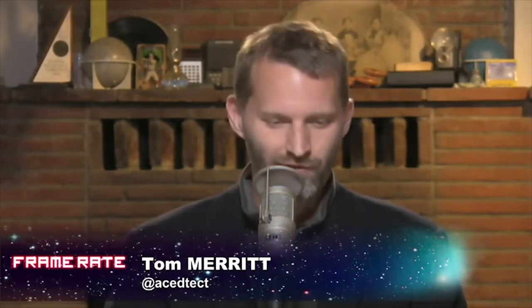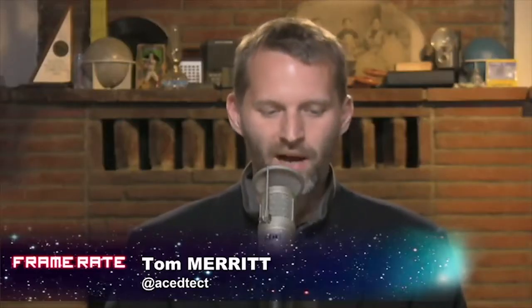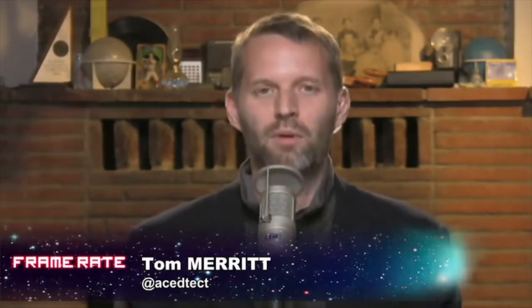My Damn Channel is expanding its online programming with the My Damn Channel Comedy Network. They're looking for as many comedy shows as possible — pitch us, they want pilots. These big online channels are starting to act like television networks and searching for new content, with the luxury of saying they can bring on hundreds of shows and try them all out — something the broadcast networks never could do.